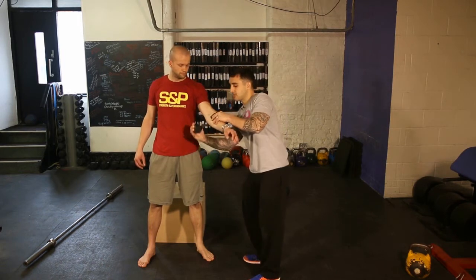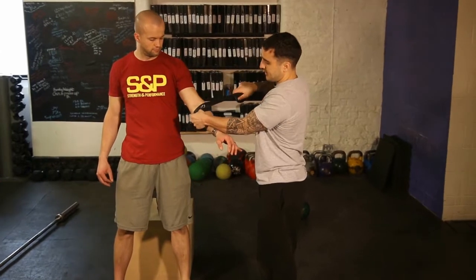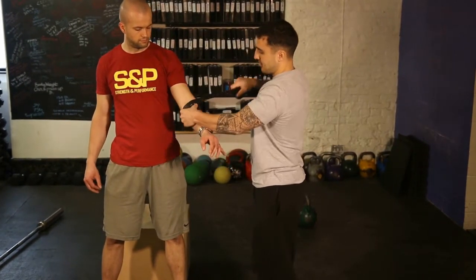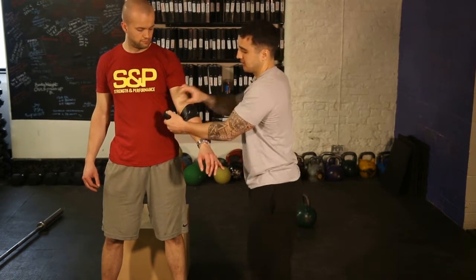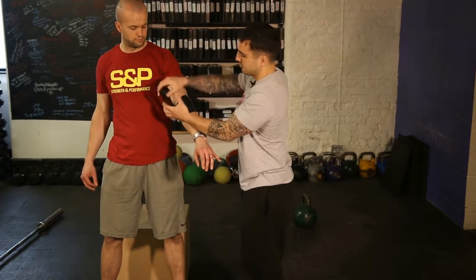We start to wrap it around — say it's on the inside of the arm — we try and pull it as tight as we can there, and then we back off a little bit around the back, pull it as tight as we can there, back off a little bit around the back. We'll just wrap this right around and cross over the joint.